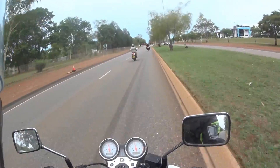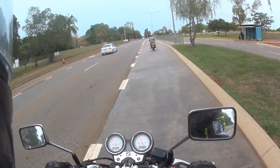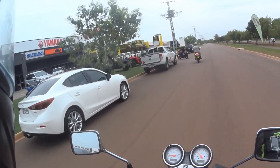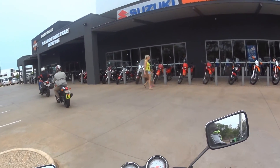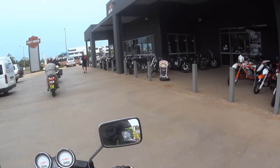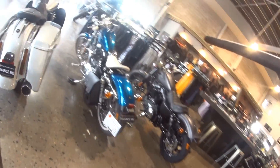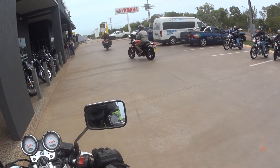We're going to NT Motorcycles, just on the other side here, to get a coffee. This is the NT Motorcycle Center — they have heaps of motorcycles. They used to have higher-end stuff there but they don't do them anymore. Probably just got broken down. Check out all the bikes.